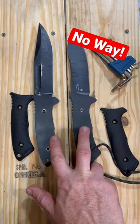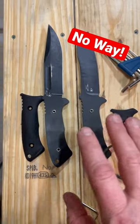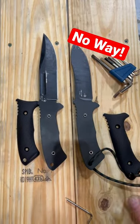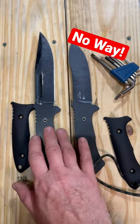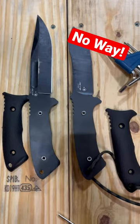Really cool to see full tank construction that's non-skeletonized but still very well balanced in these Pineland Cutlery Spartan and K-Bar collaborations here with the Fighter and the Nesmuk. Just doing some prep for the video and wanted to share this with you guys.